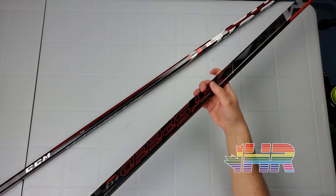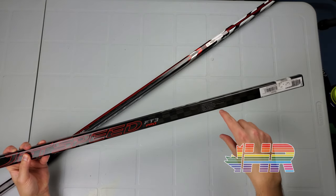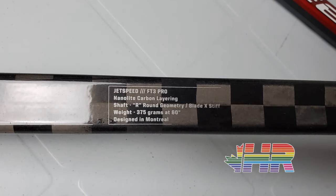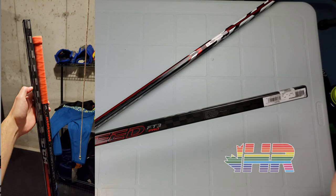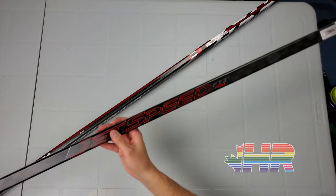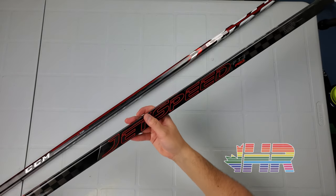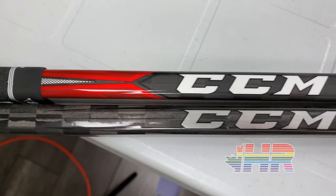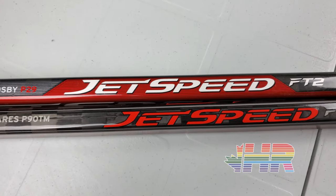CCM is now putting their tech specs right on the shaft, which I think is really cool. It reads: JetSpeed FT3 Pro, NanoLite carbon layering shaft, R-dimension round geometry blade, X-stiff, weight 375 grams at 60 inches. The reason they list it that way is because these sticks are actually taller than most retail sticks — around 62 inches. With a warrior stick overlay comparison, this stick weighs 385 grams uncut, but once you cut it down you lose about 10 grams and get 375 grams, comparable to other retail sticks.